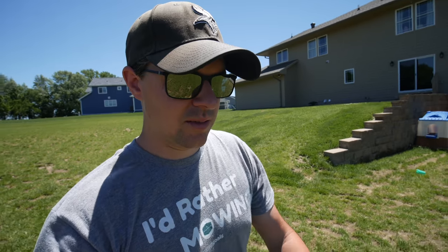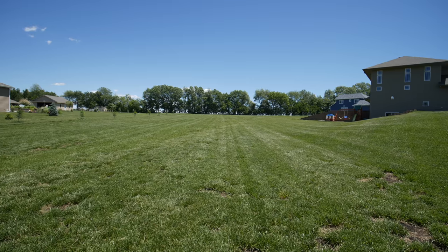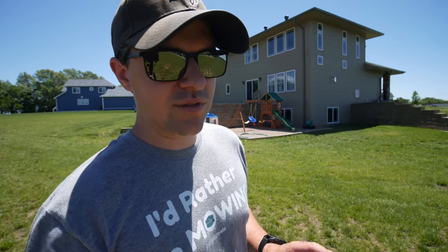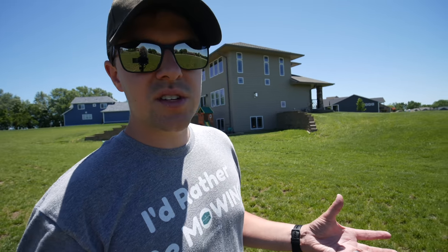Back at the big project lawn today, and of course it's windy because it's windy every day. I haven't been here for a while and things are actually looking pretty good for the most part. Major differences again from this year to last year. I know some of this is still going to look patchy on camera because there are a lot of patchy areas yet — we're dealing with fescue here so it gets kind of patchy and it's not going to spread as much, which means we need to continue doing overseeding.